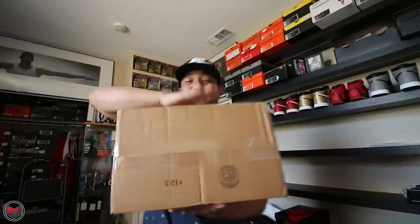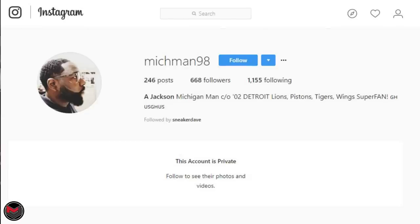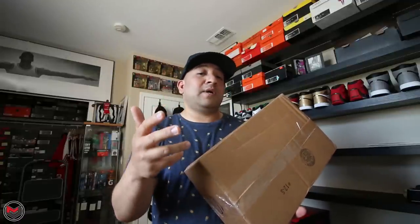What's good everyone, it's mjoe23dan back with another video and today I have a pickup. This one is from mishman98 — he saw my broadcast of me wanting to complete the best hand in the game Air Jordan Ones, and he reached out to me on Instagram via direct message saying he had Blue Moon Ones available in his area. If somebody is willing to go the distance to help me out, that just speaks greatly about the community. Without further ado, let's go ahead and open this box.